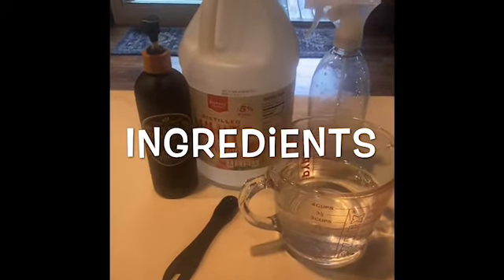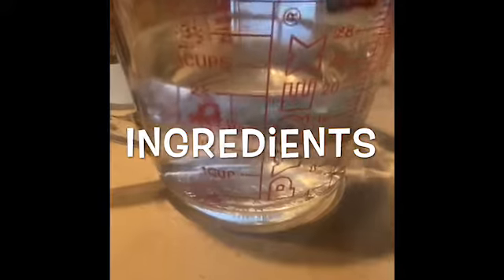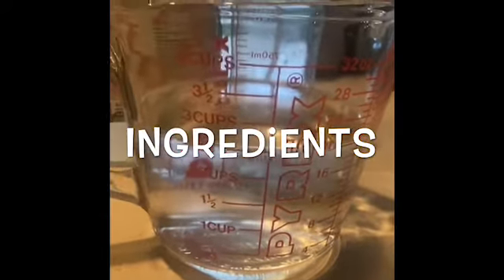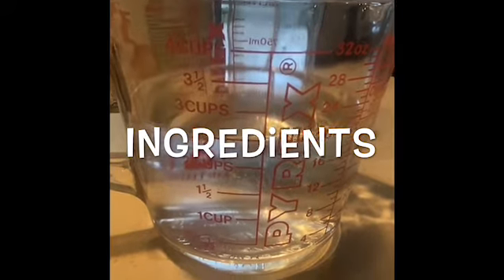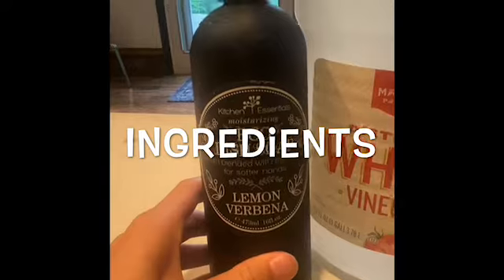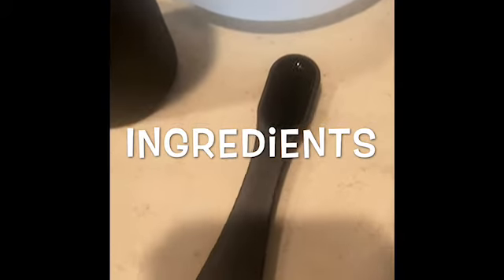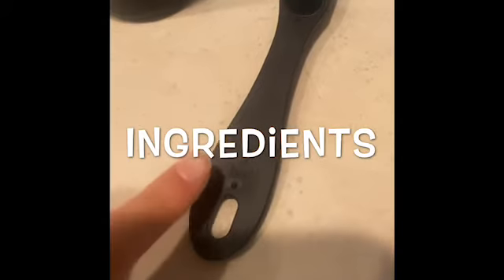Hey guys, it's Ella with Team Omi, and today I'm going to show you how to make some awesome all-purpose cleaner. All you're going to need is some water, dish soap, white vinegar, and a bottle. The super cool thing about this is that you can make it for under a quarter.